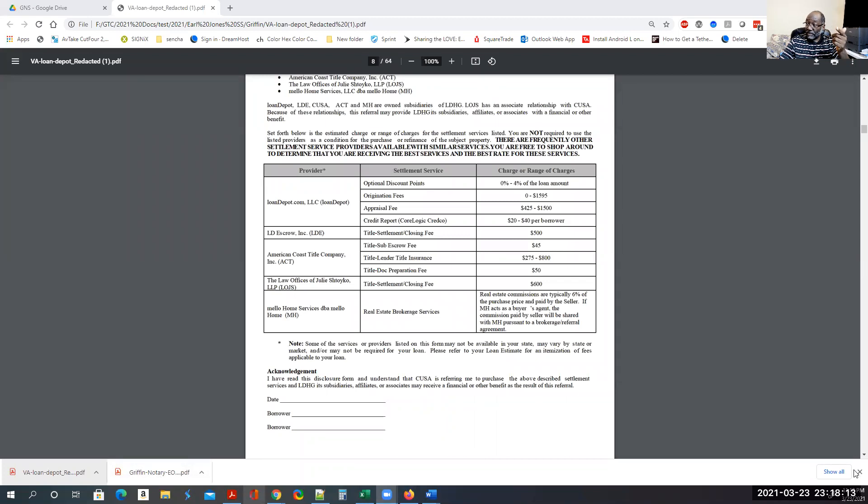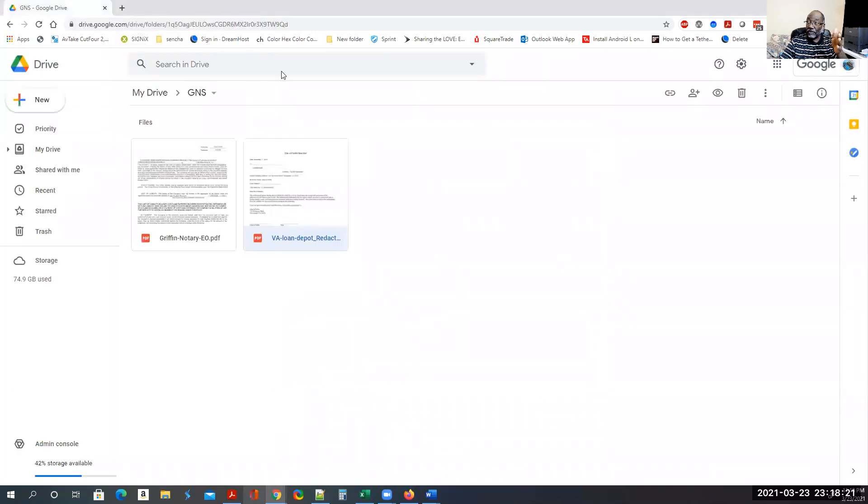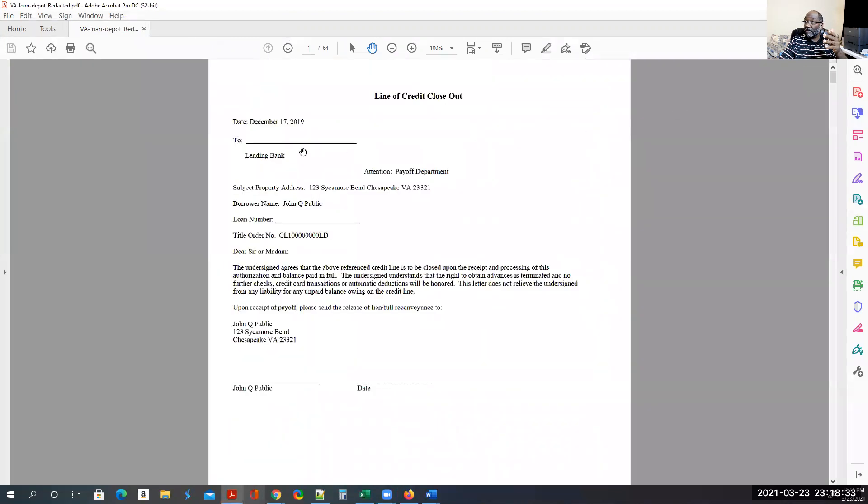It did not work — nope. It printed everything on letter. As you can see, it's cut off right there. So that doesn't work. What you have to do: after you download it, just click that X and get rid of it — do not open it up here. It's that simple. Do not open it up in the browser or file preview. What you need to do is open it up in Adobe Acrobat DC.